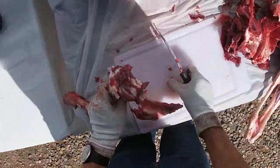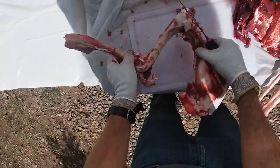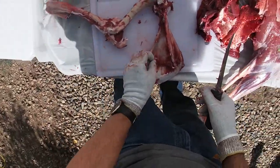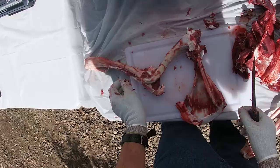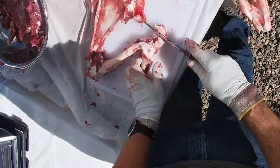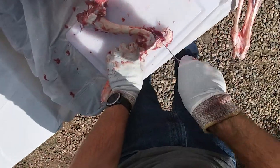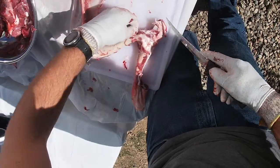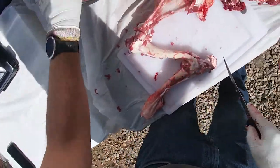It's been our experience over the last few years that if you do this method and cut up the meat the next day or the day after — as long as you've kept it nice and cold and nice and clean — it sure does taste good. I'm not a big proponent of hanging and aging it. I've tried that in the past and it seems like it tastes more gamey, so this is at least our preferred method.